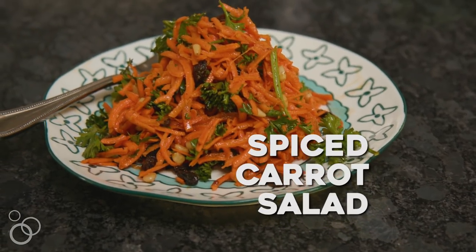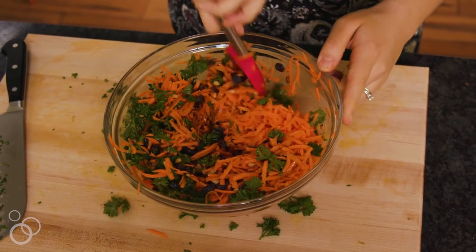Hi, I'm Joanne from 15spatulas.com and we are making a spiced carrot salad. This is one of my go-tos for entertaining because it's super vibrant and fresh and bright and it has really delicious flavors in it.